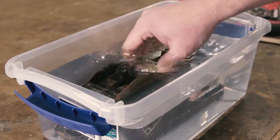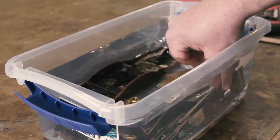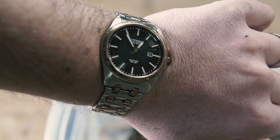Then it's into the bath they go. While the metal parts were soaking, I worked on the wooden handles.